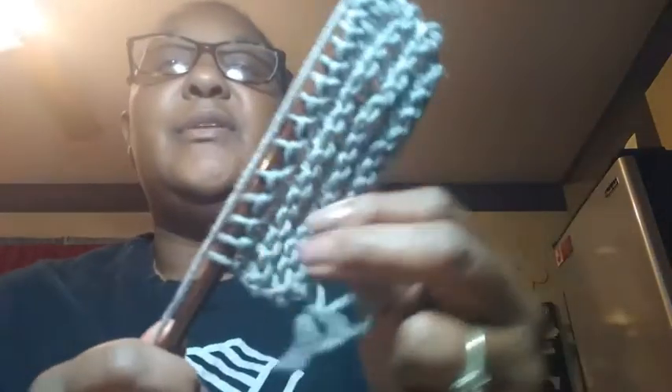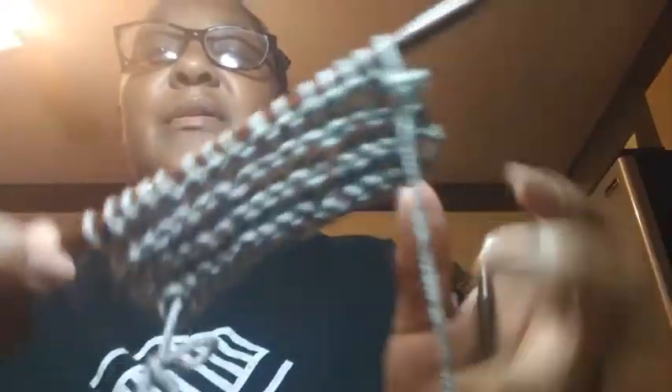You can pretty much make anything from these — you can take and sew squares and shapes together. Then you flip it back over and make sure your stitches are all lined up straight. Then you repeat the process holding it in the left hand.